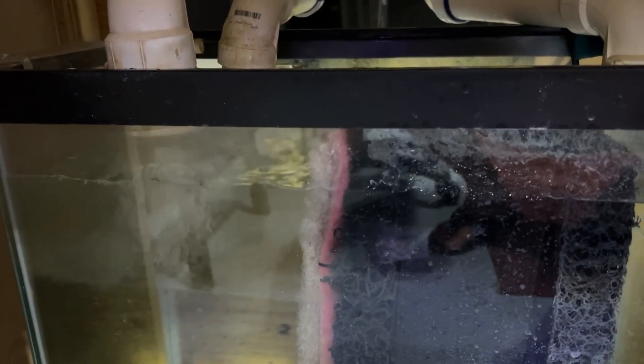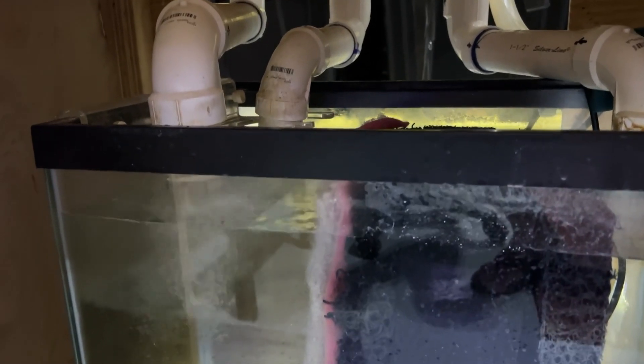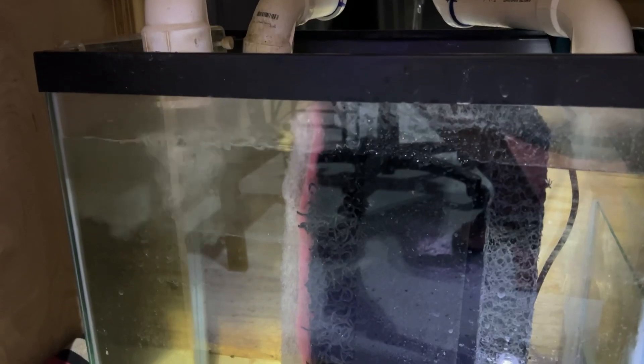If we have a power outage, this sump might actually overflow, so I've got a few towels laying around. Fingers crossed we don't have a power outage. I needed to fill it that high because there's going to be evaporation over those 10 days, and I don't have somebody watching the tank that I trust to do a top off. So the sump is extra high.